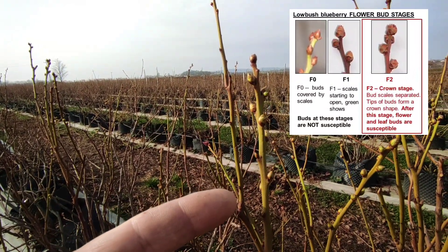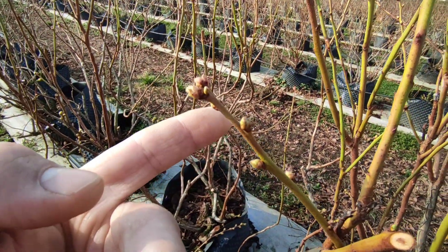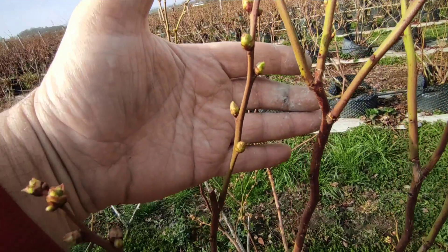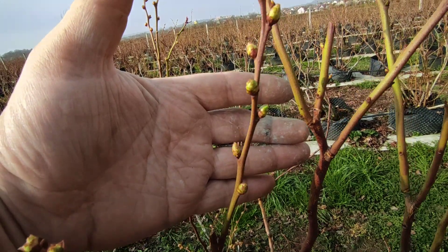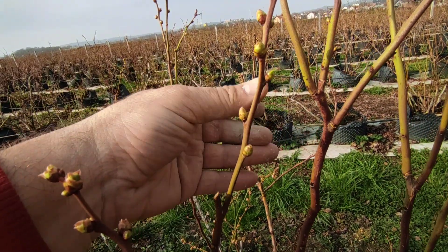Flower buds will be on the top of these branches. This is just typical for blueberries, and as you can see, you must pay attention to the number of flower buds, because if you have too many flower buds the berries will be a little bit small.